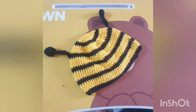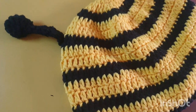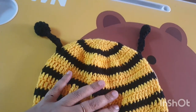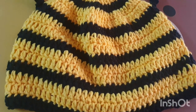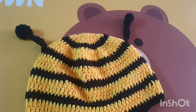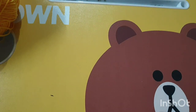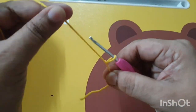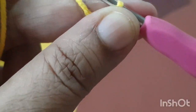Hi everyone, welcome back to my channel, The Crochet World. This is a crochet bumblebee hat, size five to six years, baby boy size. In this pattern I am using two colors of worsted weight cotton yarn and a 2.5mm crochet hook. First, make one slip knot and make six chains.